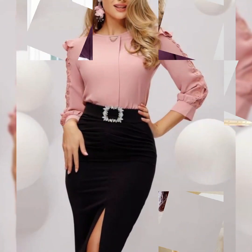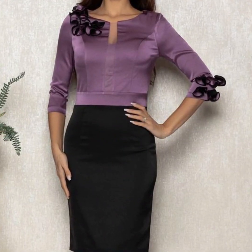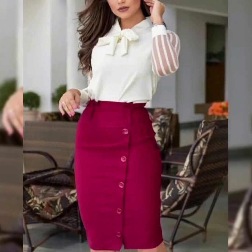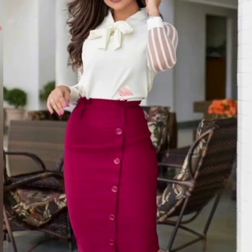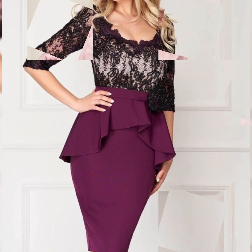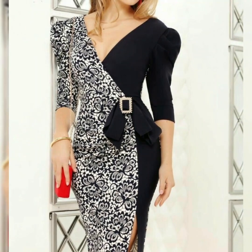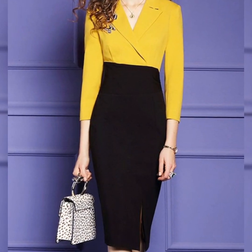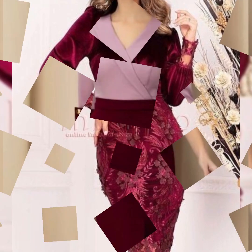You will not have any problems. You will get a black belt. You can see them on the left and you can see them on the right. You can check the blouse and create a different way, and you can stitch them. So if you are an office woman, you will look very beautiful and find a different style.